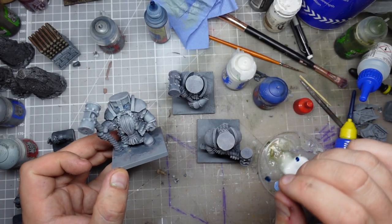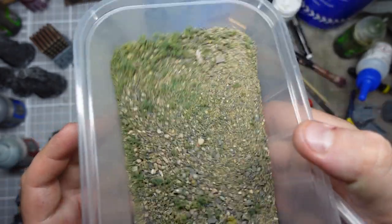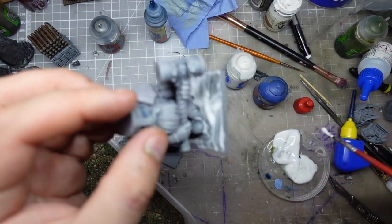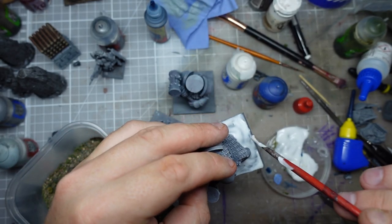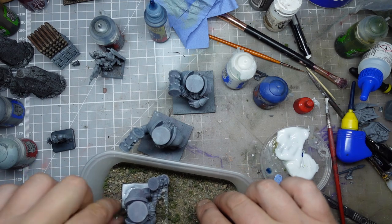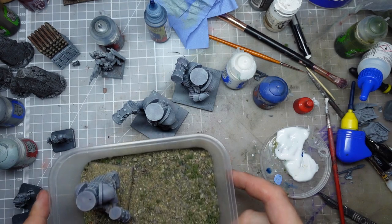Next up I'm going to base them, so I need to go and find my Luke APS scrublands basing — this is what I used on the rest of my dwarf army. Rather than base ready glue, I'm probably just going to use some PVA, trying to get a really thick layer on so it soaks in a lot of this stuff. Once I reckon I've got enough on, I'll dump him in here and get plenty of this on — starting with the chunky stuff from the top — and bury his feet in.